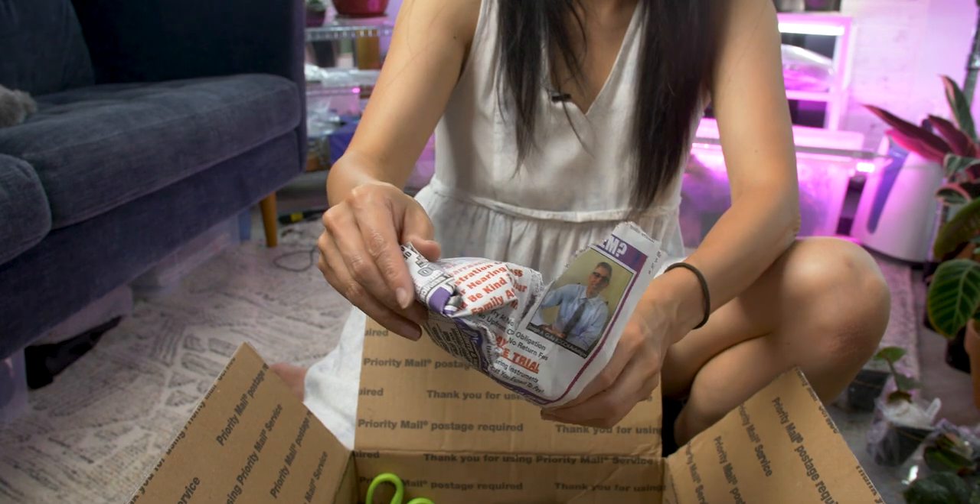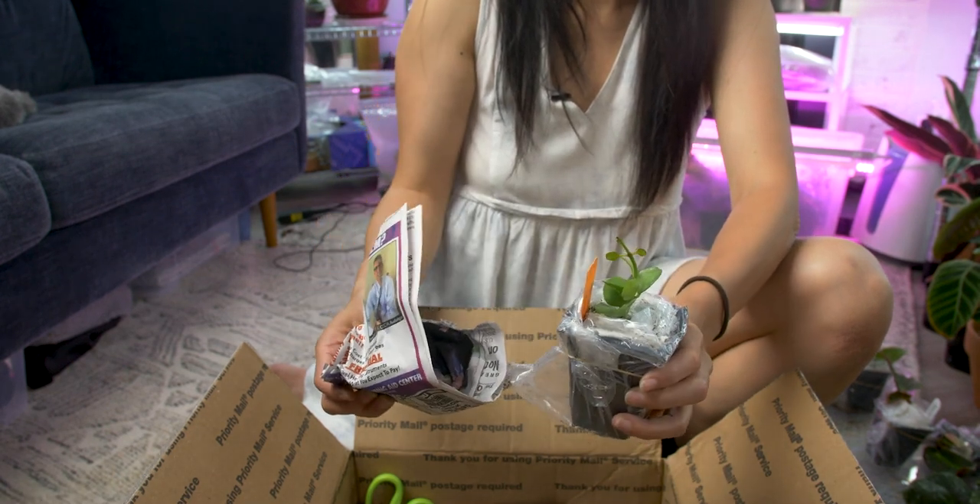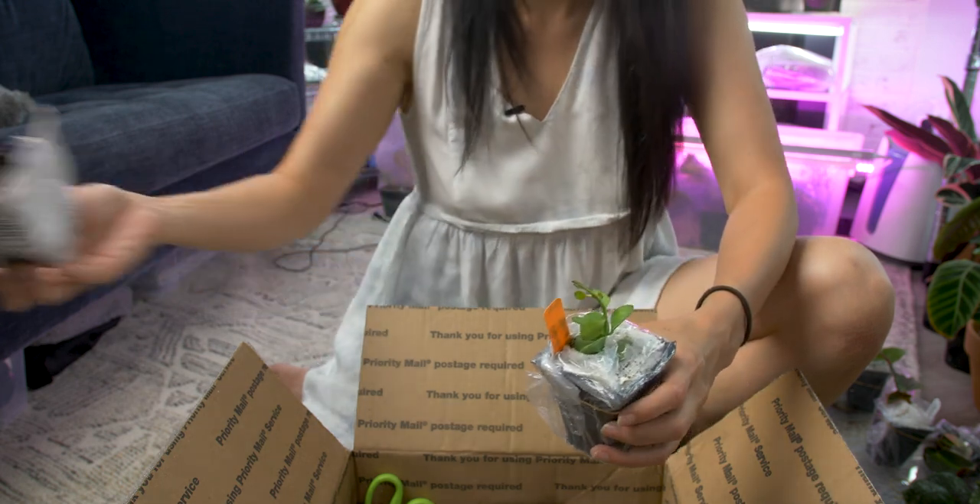That plant was also known as the Cupid Peperomia. They're trailing, so good trailing plants — nice trailing plants are always nice. And it's also a Peperomia, which means it's super easy to grow.